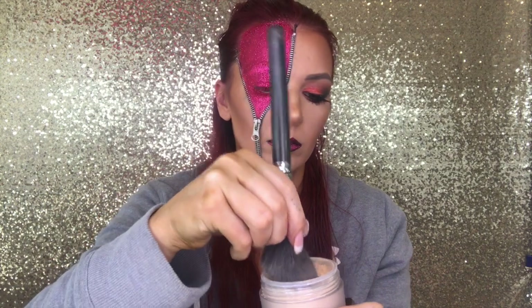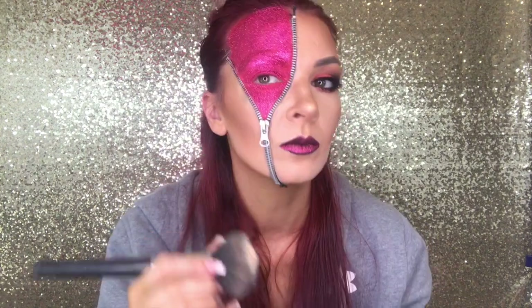I used the House of Lashes Iconic — obviously you only need one lash. Then I used the Laura Mercier Translucent Powder Glow to chisel the face out and let it bake. While that's baking, I grabbed the Urban Decay All Nighter Spray to set everything. And there's the finished look — we're all ready to go. Have a great Halloween!